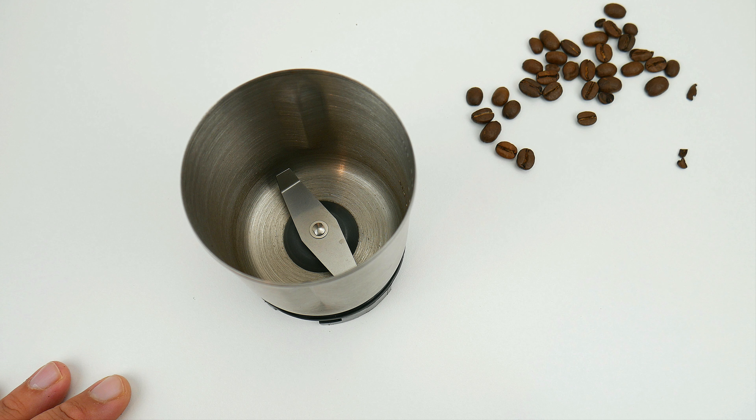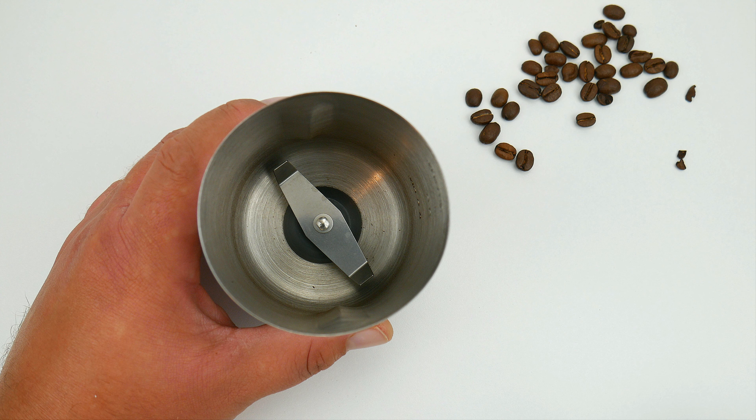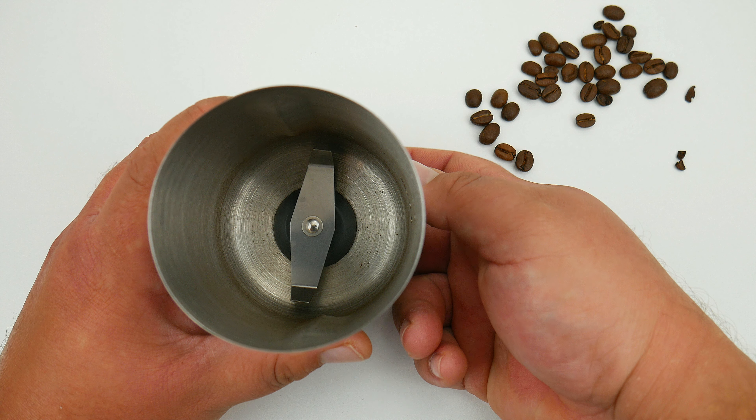As you can see, that's the blade that's going to grind your coffee. It's not actually a grinding action — like a ninja hitting a piece of wood, it's either going to break it, crack it, or cut it until you let go of the button and reach your desired consistency.